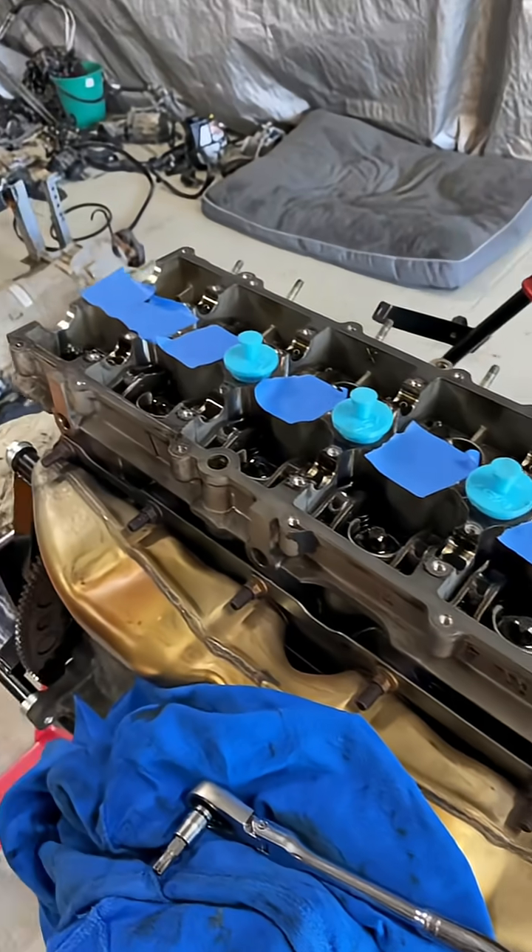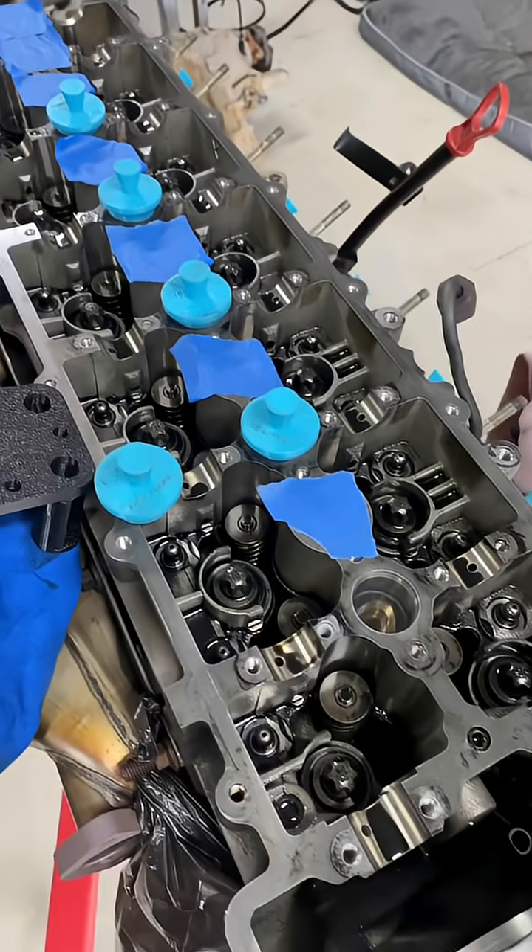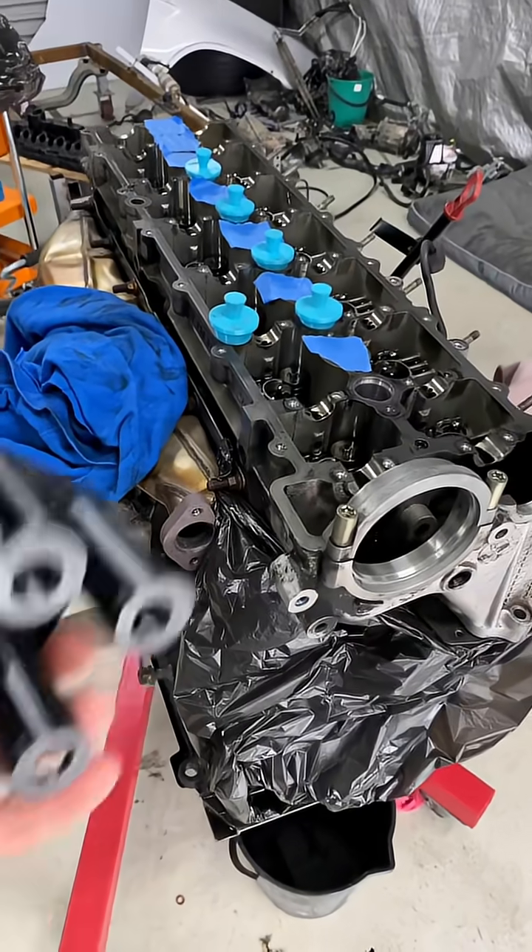We have the camshaft sprockets both removed, and the cams are out, so now we can do valve springs and seals.